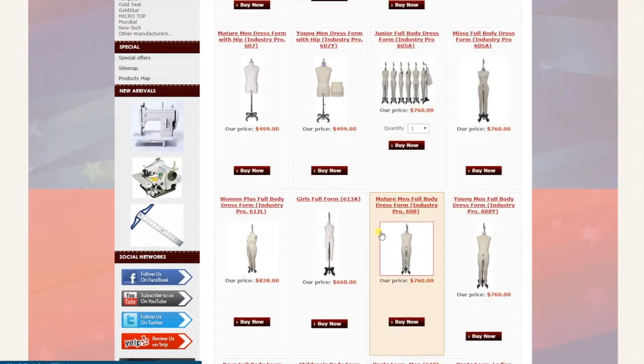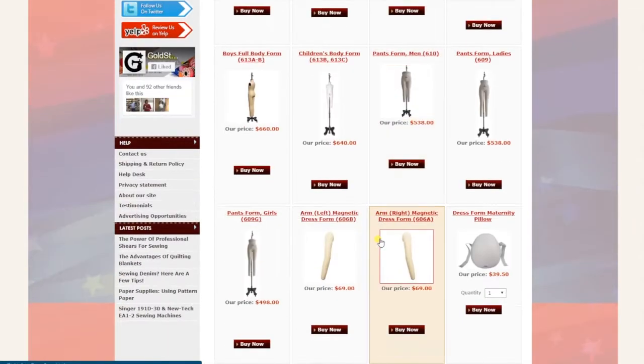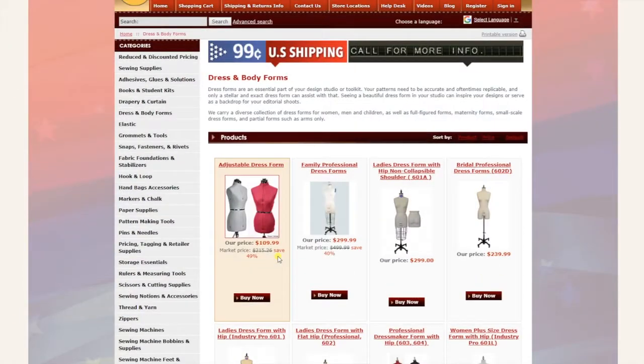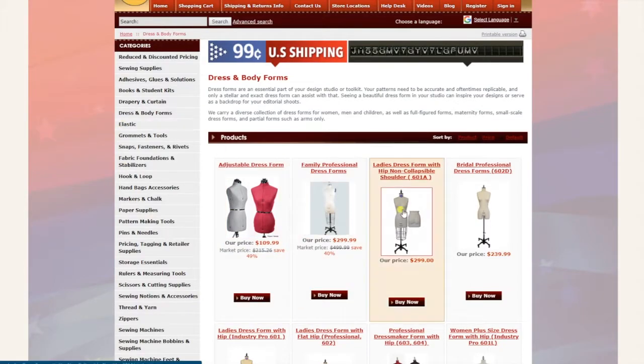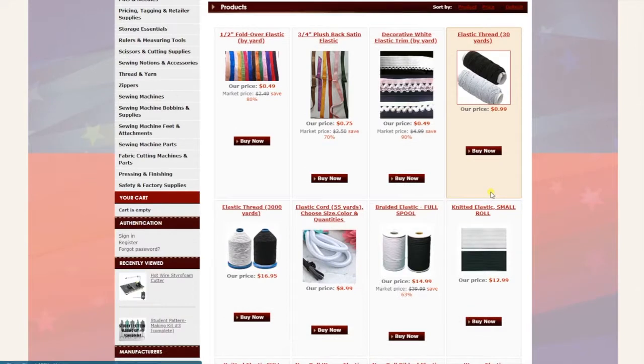Next is dress and body forms — you can find anything you want here from full size, half size, pants, pregnant and adjustable maternity pillows, and arms. All of that is right here. Next is elastic — all different types of elastics, from elastic thread.